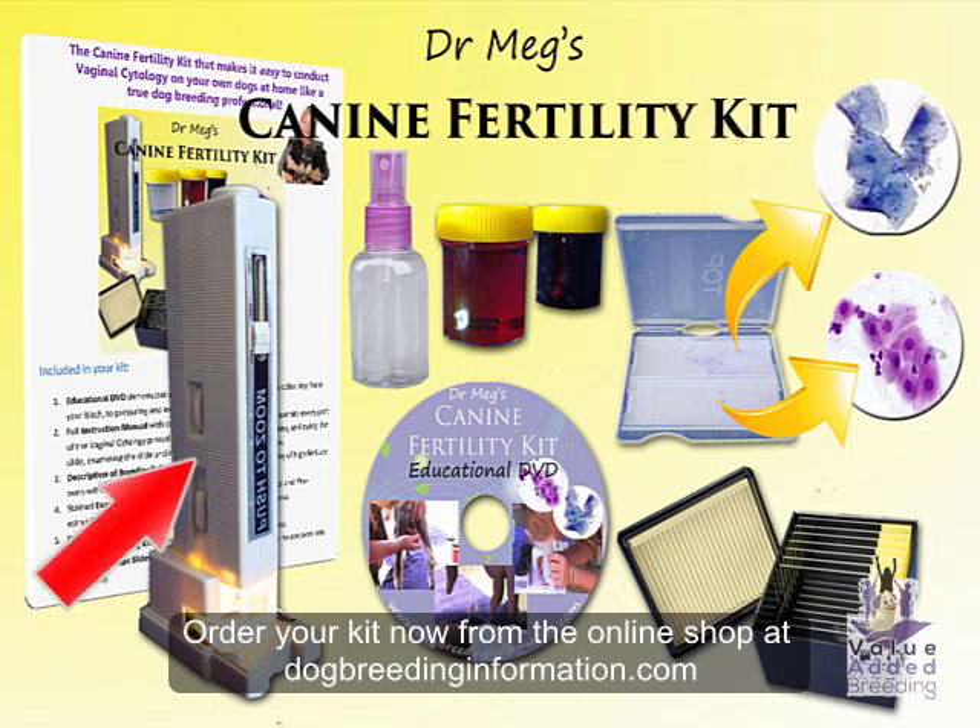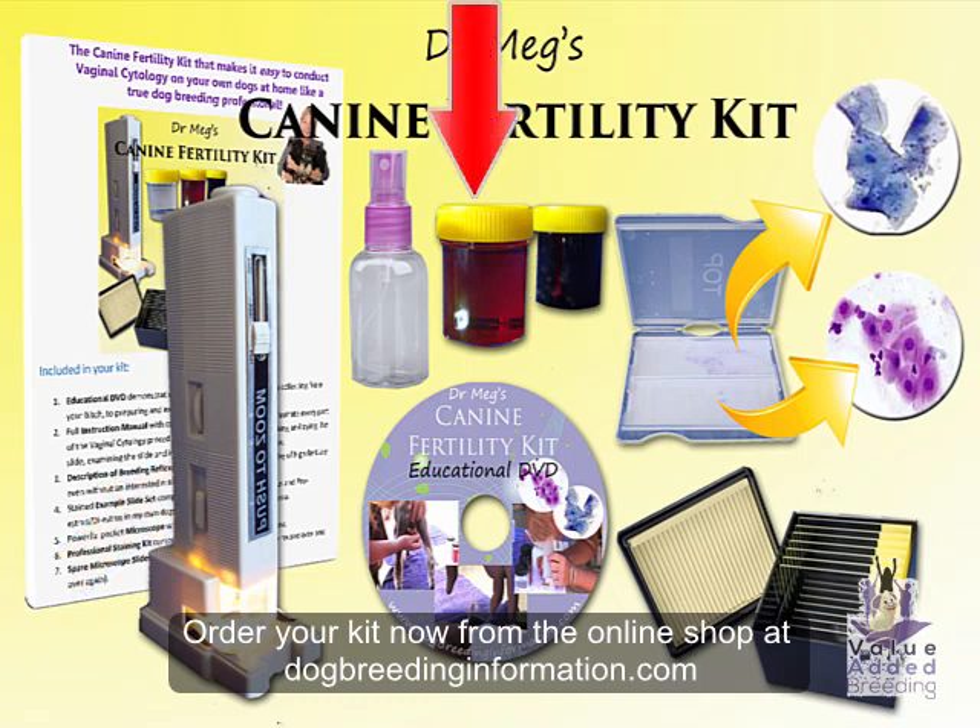You get a powerful pocket microscope with 200 times zoom, a professional staining kit comprising two separate staining formulations, and a little bottle that you can use to put your fixative in. You also get spare microscope slides to use with your own pictures — these can be used over and over again. So when you're ready to take control, go to dogbreedinginformation.com into our shop, and there you'll find this kit and other fantastic reproductive tools to help you as a breeder. Thanks for listening!